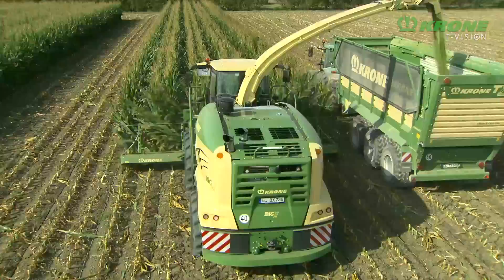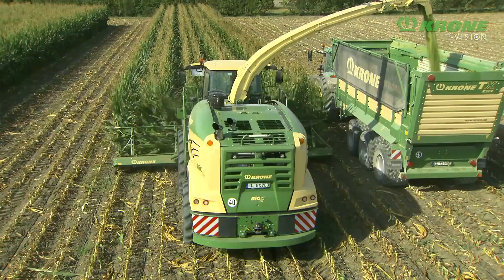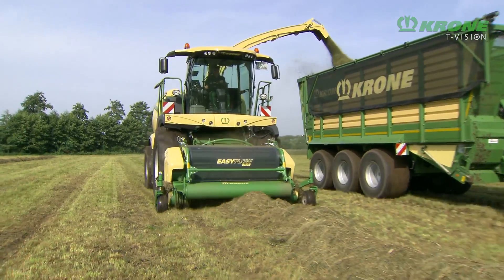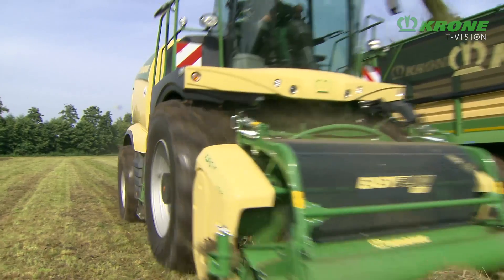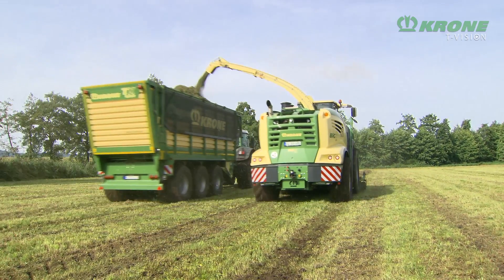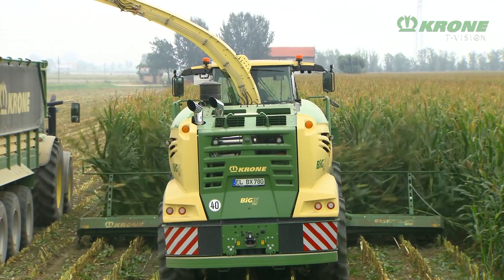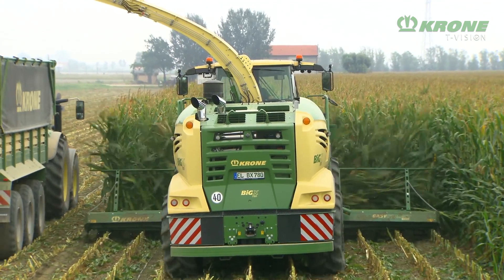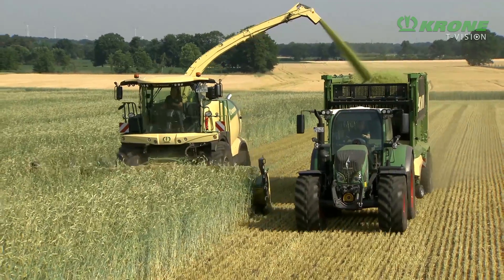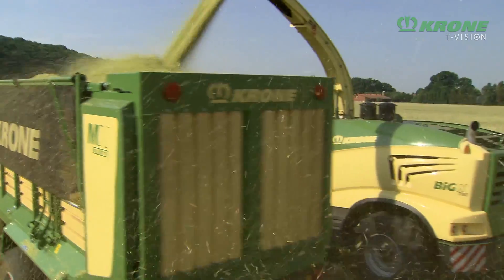All machines are powered by Liebherr V8 engines that offer a 16-litre capacity, enabling the Big X 680 to put out 687 horsepower, the Big X 780 775 horsepower, and the Big X 880 to deliver 898 horsepower.